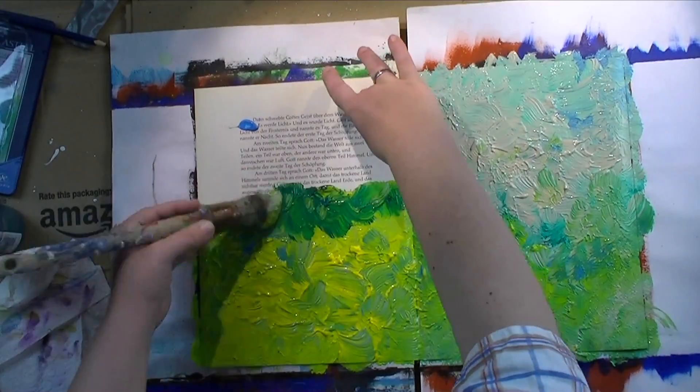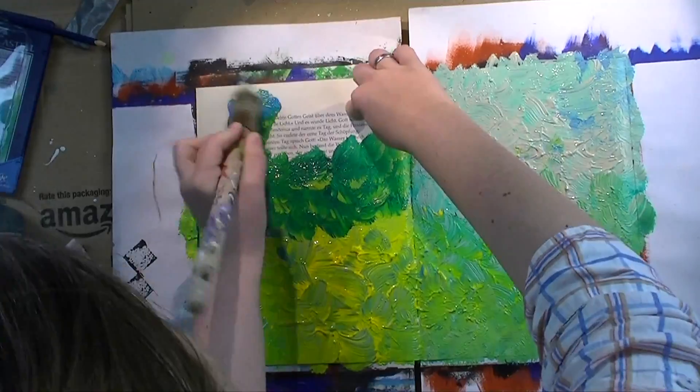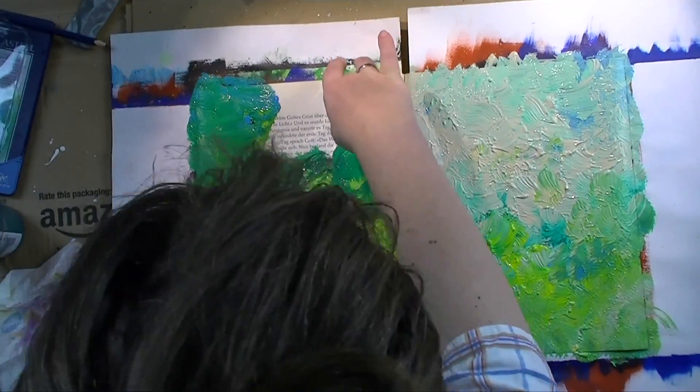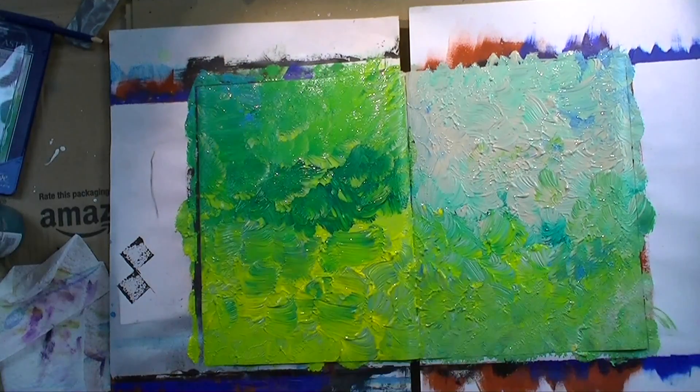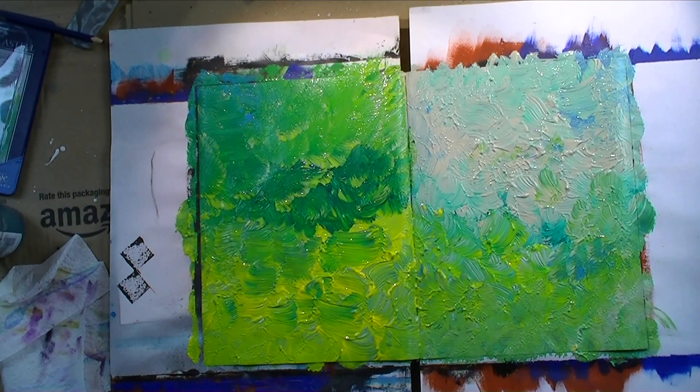Coming to the technique for this page: I started off with acrylics and a big brush, just dabbing the colors onto the page and mixing them as I go. I'm staying pretty much in the green spectrum, and that is on purpose — I'll tell you all about that on the blog because it's background story.